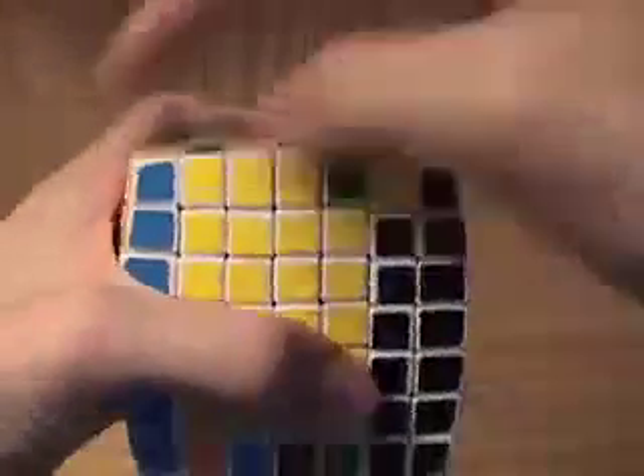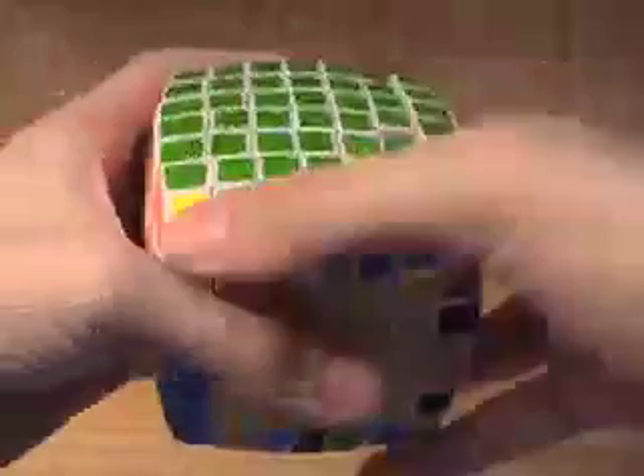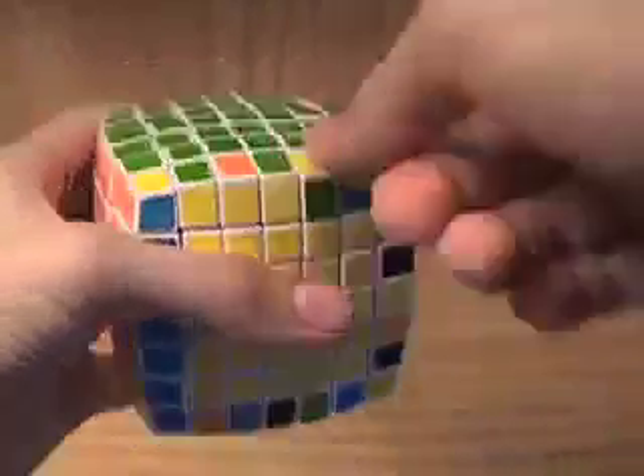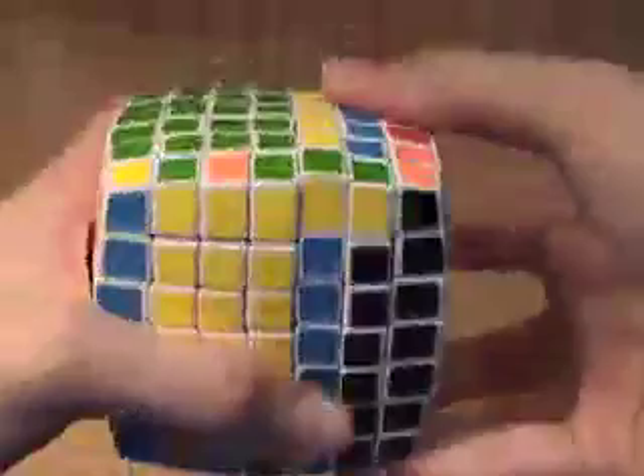This piece we can align up here. This one I'm going to ignore because it's in the correct place but not flipped the correct way — it has to be over here, like that. So now I have four pieces aligned, that's pretty good. I just join them up by turning the centers.